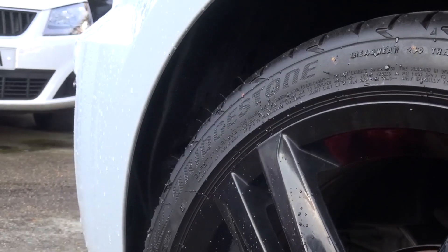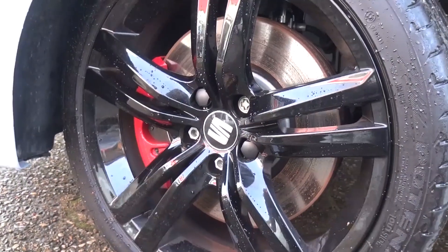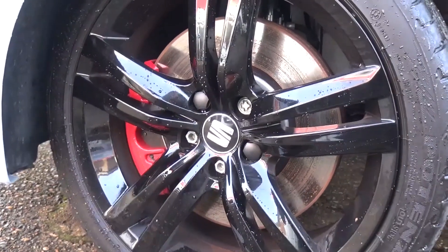Brakes have also been upgraded to handle the extra power. 310mm ventilated discs are now seen at the front, as opposed to the original 288mm.